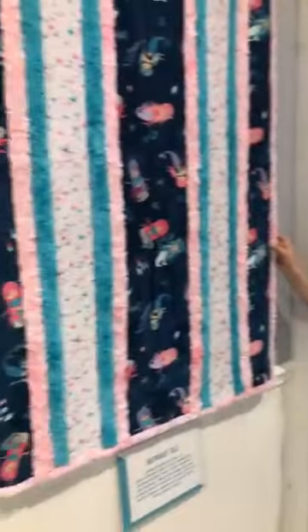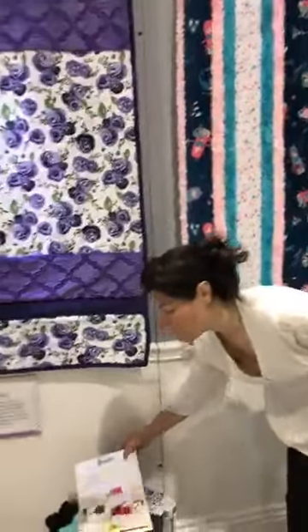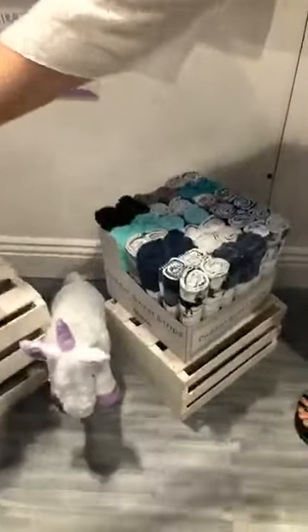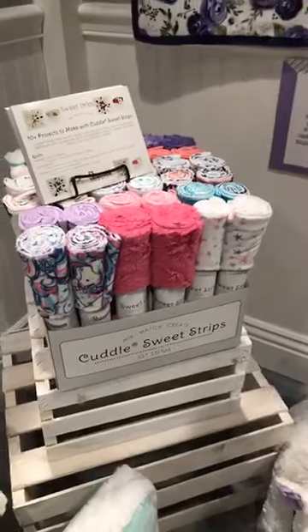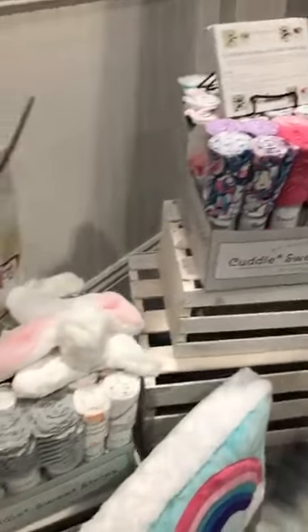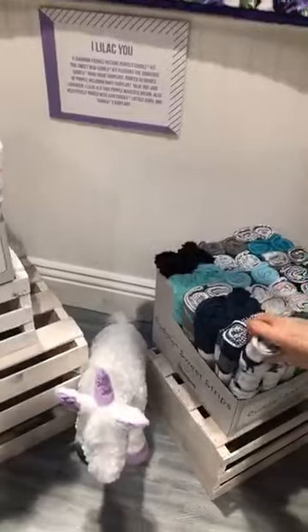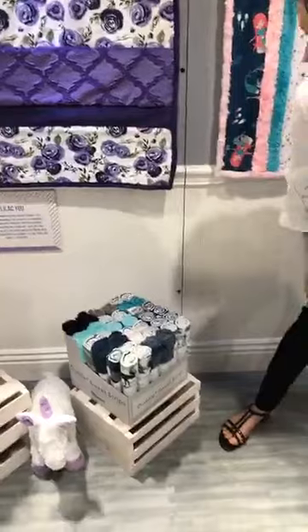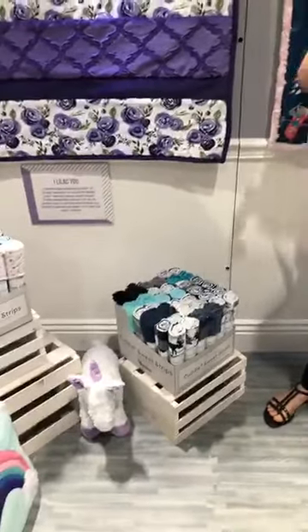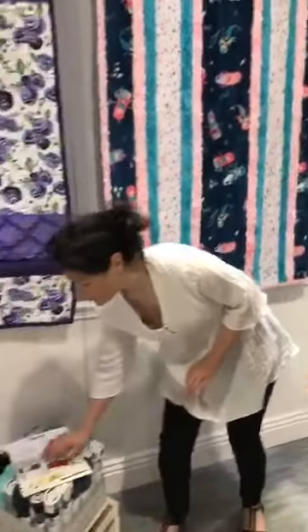We also have our new Cuddle Sweet Strips packs. We have four of these — there are 18 rolls in a pack, pre-cut, two of each. They're 10 inches by 60 — the width of the fabric — and there are four different collections. These are just a take-it-and-go kind of thing: pick it up, make a strip quilt, make a scarf, make garments, whatever you want. Play with them. Cuddle Sweet Strips.